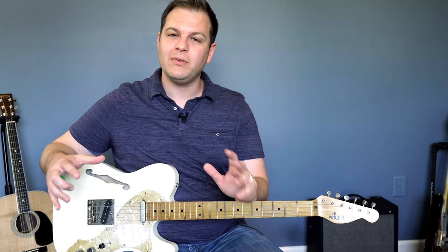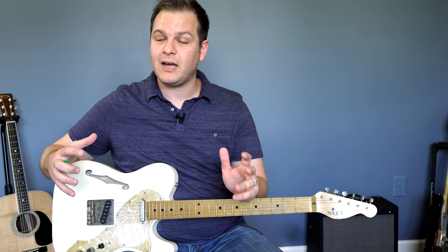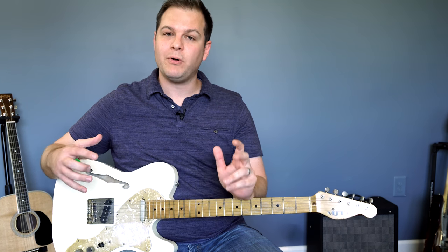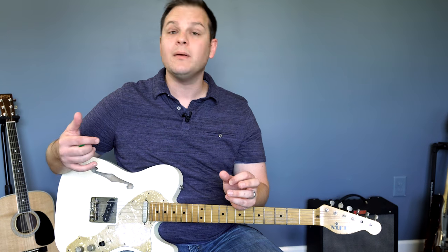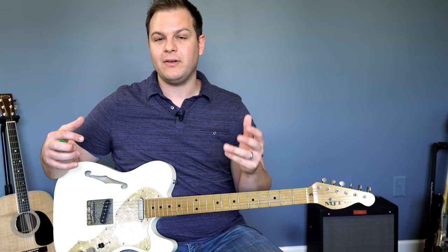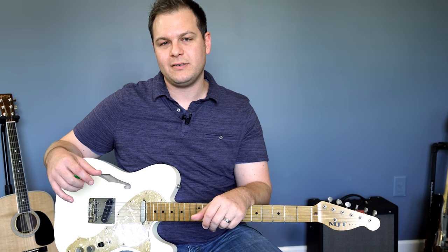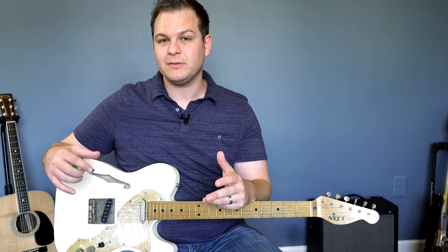There is one more thing I'd like to show you that I didn't talk about in the beginning, and that is IR cabs. I use IR cabs, which means impulse response. You can set up an amp as a combo meaning the head and the speaker all in one, or you can just have the amp and then a different cab, which is what I like to do. The Helix allows you to import IR cabs and I have found that it makes the Helix sound a lot better. So I'm going to show you the actual individual IRs that I use a lot of the time when I use my patches.